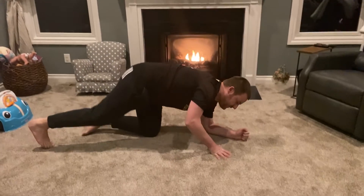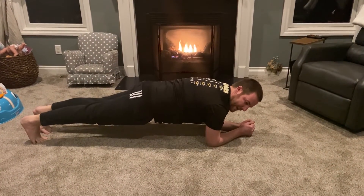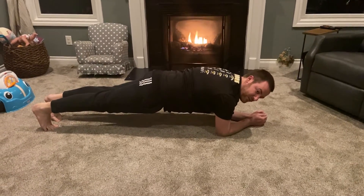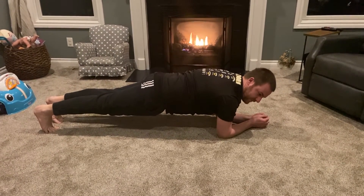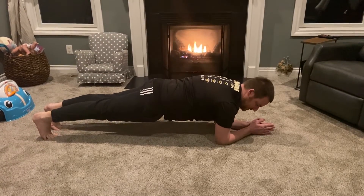Another version of it is called the side plank. Same thing — use your forearm. You can make it more difficult by putting your arm up. Same thing with your fitness level: hold it for 20 seconds, 30 seconds, a minute, whatever you can do. Then shift to the other side and do the same thing on the opposite side.